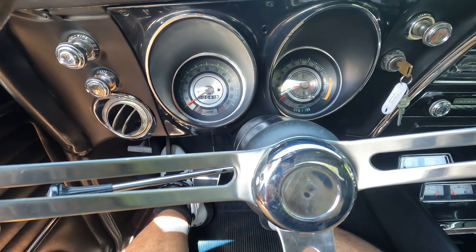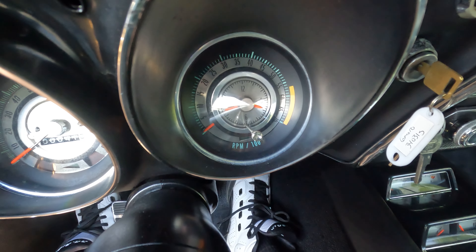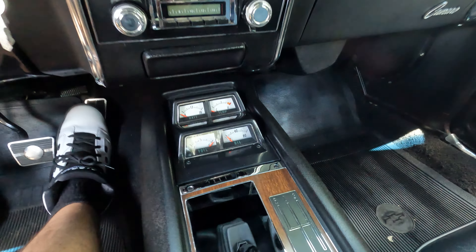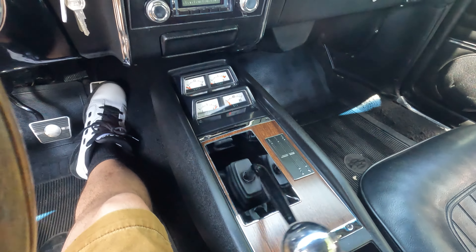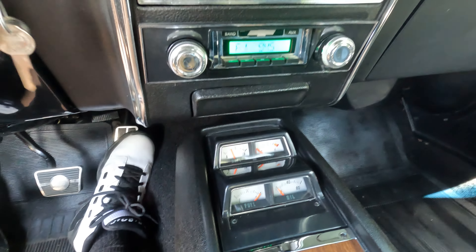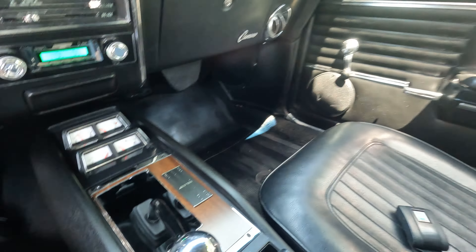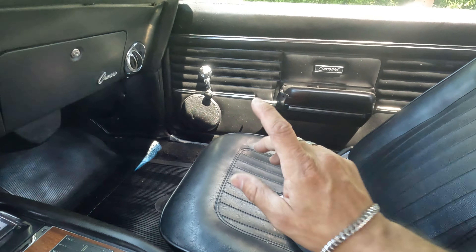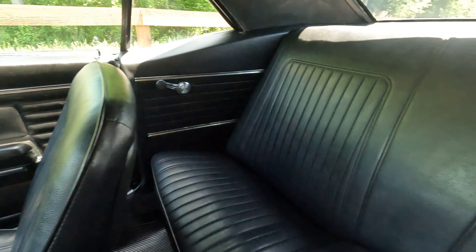Up front you have those awesome rally gauges with the factory tach as well as a working clock — a really rare option. Moving down the center console you have additional gauges and a four-speed Hurst shifter, really nice. Above that, a brand new Retro Sound radio that looks factory but is aftermarket, plus an auxiliary input. The black vinyl interior with high bucket seats is in great condition, and Kenwood speakers round out the audio.